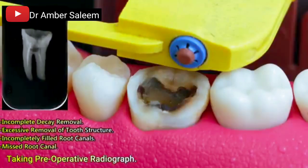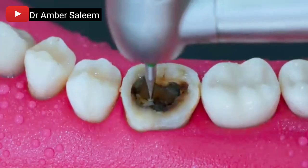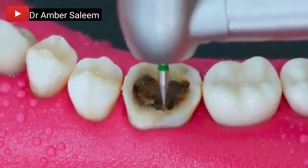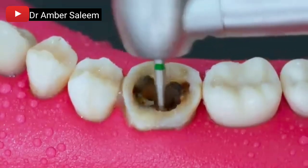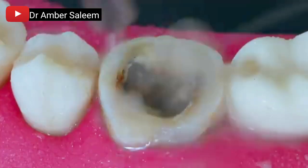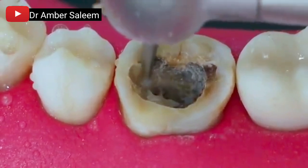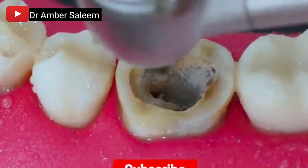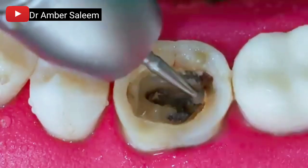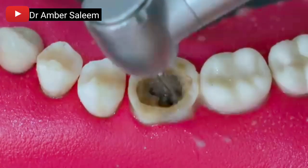Taking pre-operative radiograph. A pre-operative X-ray is taken to assess the tooth structure and root canal anatomy before beginning the procedure.